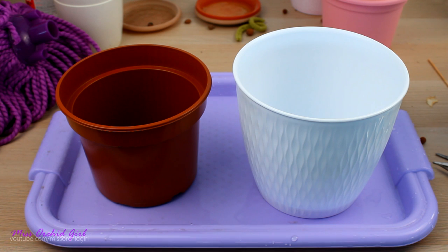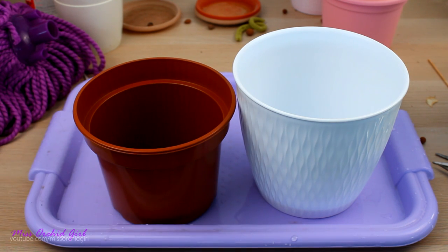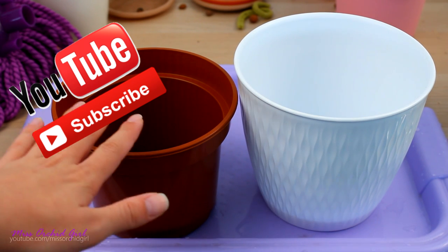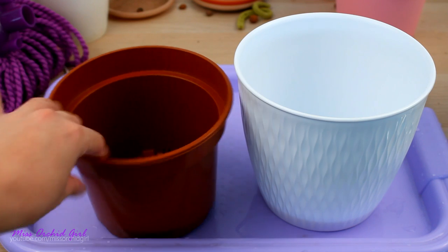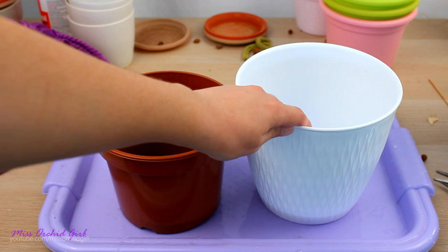Today we are going to repot the dendrobium phalaenopsis types into the wick watering system, because they dry out within a day on the terrace. As I showed in my previous video, they do so great outside — they grow vigorously, have flower spikes, really nice looking — but they break my back with the watering. I already repotted a few, but I wanted to take you along to show what materials I opted for and how simple it actually is.